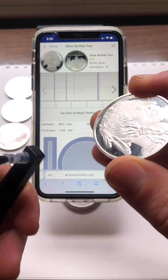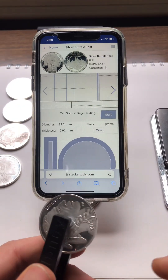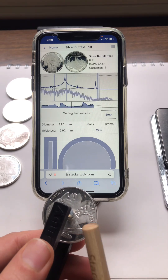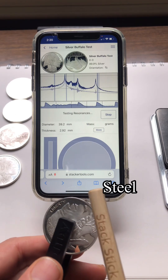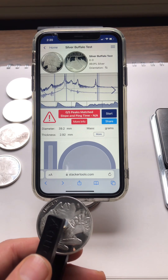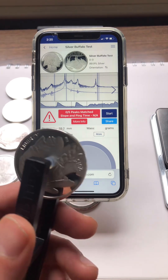So the fake one — just so you guys can see what's going on here — I put the fake buffalo in the pinger, hit start on the app, and I'm just tapping the coin. The app is only listening for key frequencies, and you can see that it didn't hear any of the key frequencies, so it gives it a zero out of five. This does not pass the ping test.